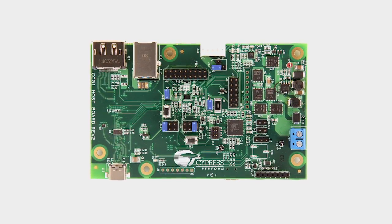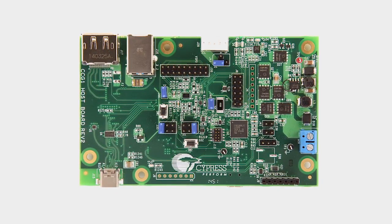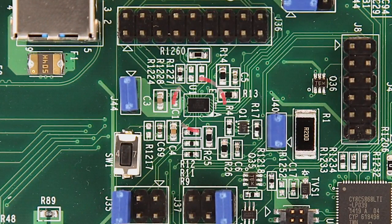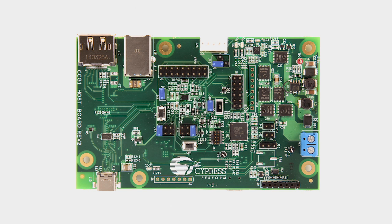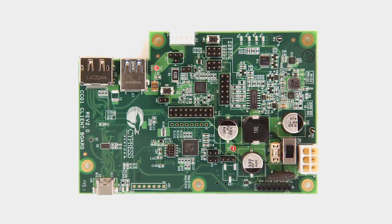The first kit is the CCG1 host demo kit. The host kit emulates a USB Type-C host. The board includes a CCG1 in a 35-ball WLFO-level CSP package measuring only 6.8 mm², ideally suited for portable designs. It features a Type-C connector, a USB 3.0 Type-B connector, a DisplayPort connector, a USB 2.0 Micro-B connector used for debug purposes, and a single-wire debug header for programming the CCG1.